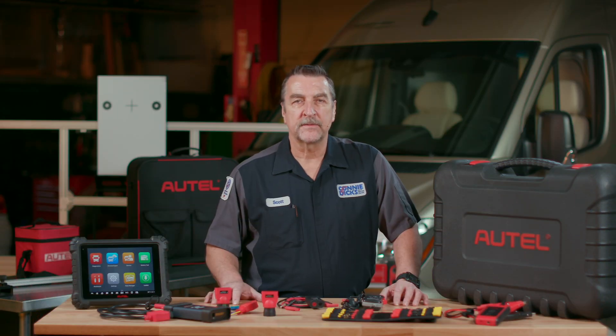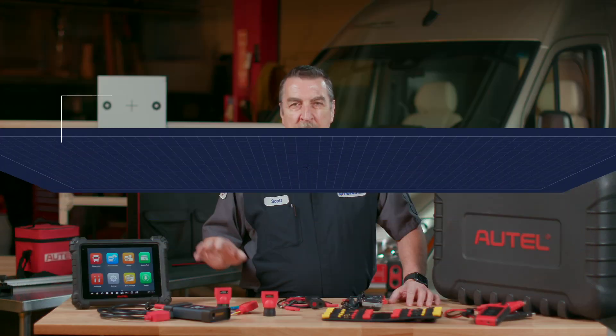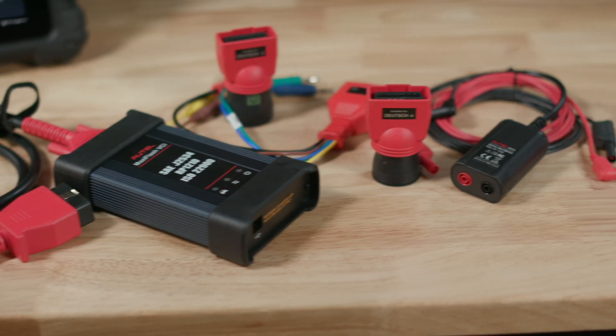These cover a wide range of communication standards populating many vehicle manufacturers such as Bluebird, Caterpillar, Cummins, Detroit, Dodge, GM, Hino, IC Bus, International, Isuzu, Mack, Mercedes Sprinter, Nissan, Paccar, Thomas Bus, Volvo, plus many more.